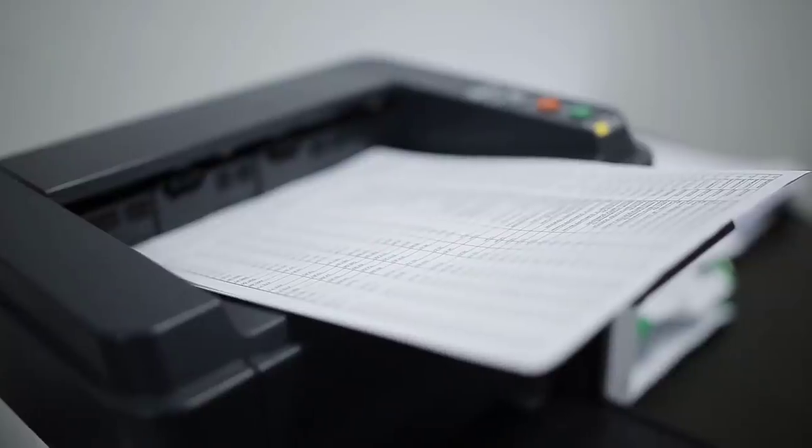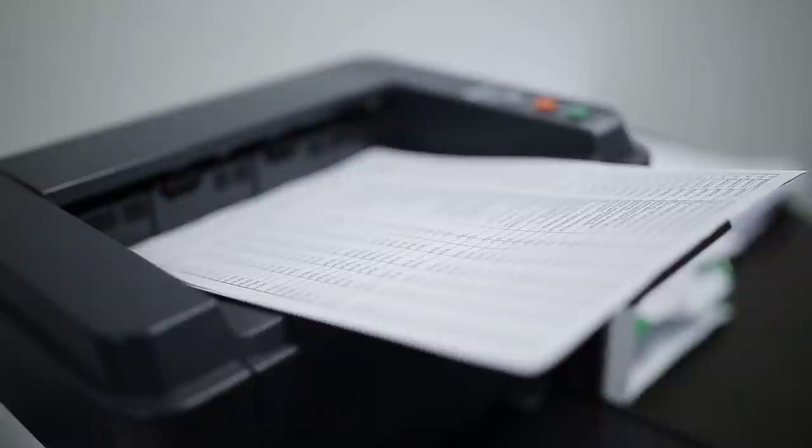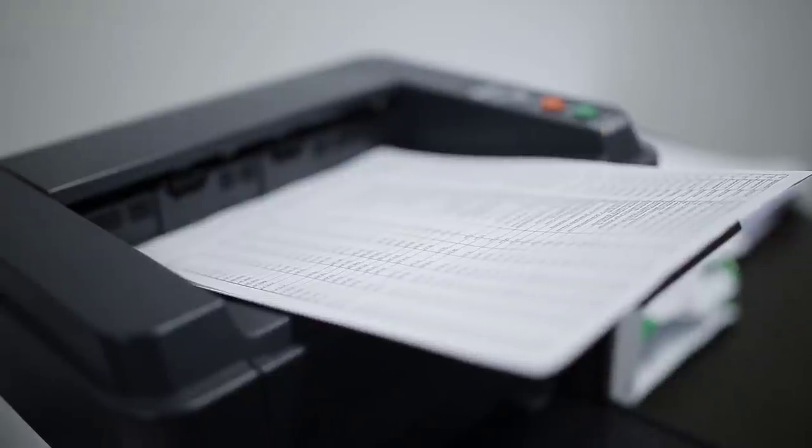Hey guys, it's Cory with 10 Best Ones, and today we've decided to review the 5 best options for you. We've ranked these products based on many hours of research and testing, and we've picked the 5 best models. If you'd like to see their price and find out more information, you can check out the links in the description down below.